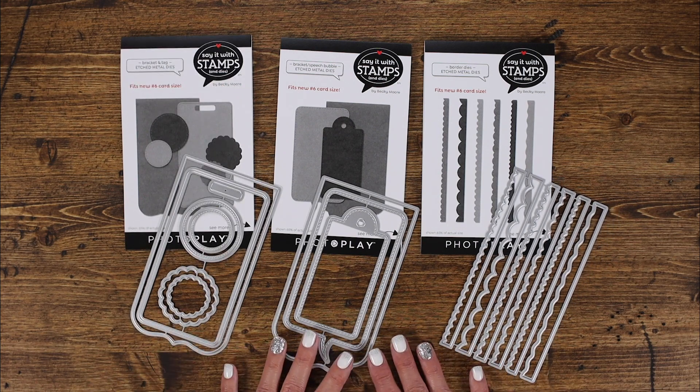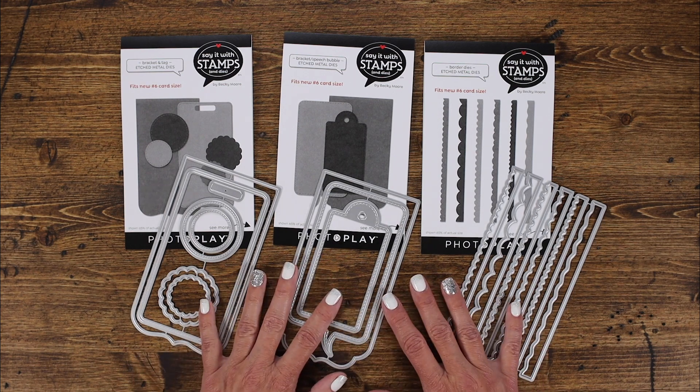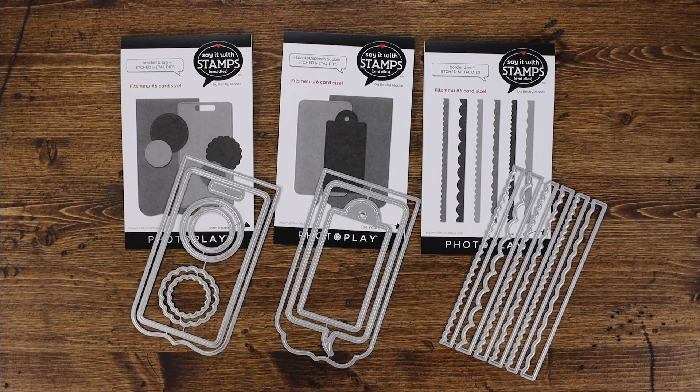So those are the number six card size dies. I want to cut some things out and show you how they layer together so you have a better idea as to how you might want to use them and see them cut in person. Hang with me and I'll show you a few of the pieces just to whet your appetite — I'll be right back.